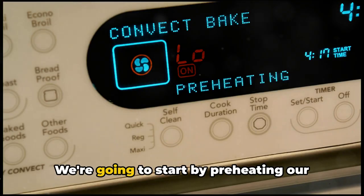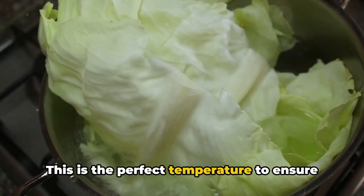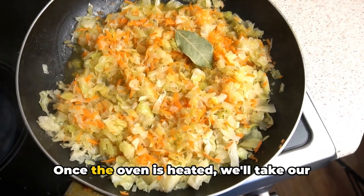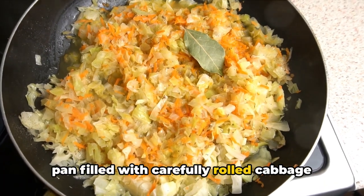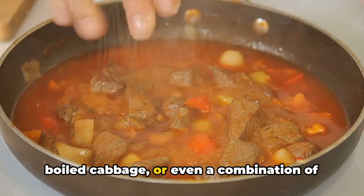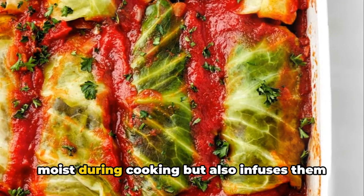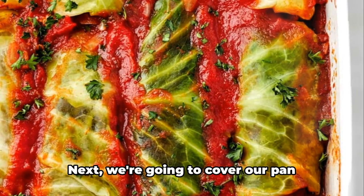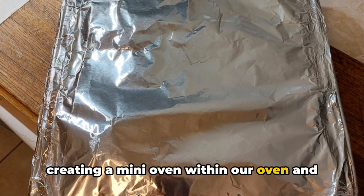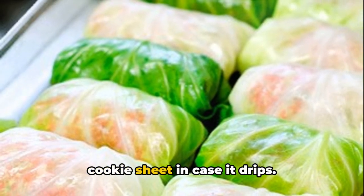Now that your cabbage rolls are assembled, it's time to bake them. Start by preheating your oven to 350 degrees Fahrenheit — the perfect temperature to ensure the rolls cook evenly and thoroughly without burning or drying out. Once heated, pour your chosen liquid over the pan of rolls: beef stock, cabbage water, or a combination with leftover tomato puree. Then cover the pan tightly with foil to trap the heat and steam, and as a precaution, place the pan on a cookie sheet in case it drips.